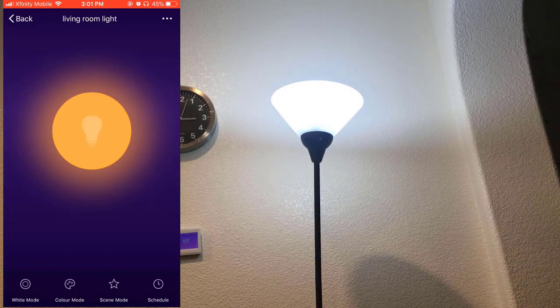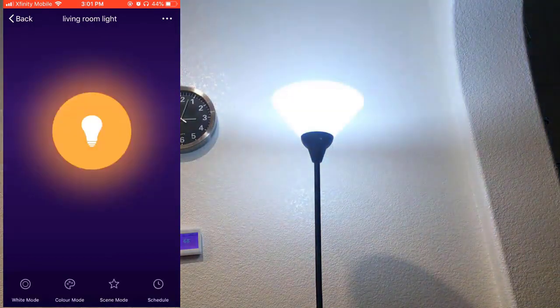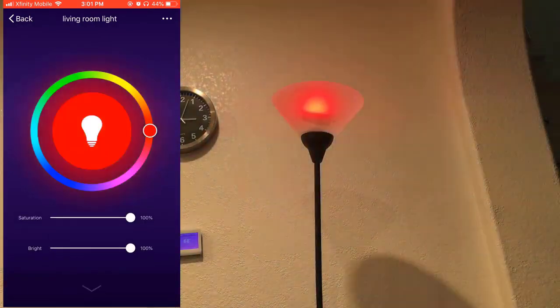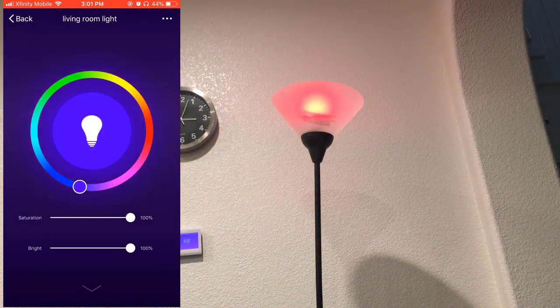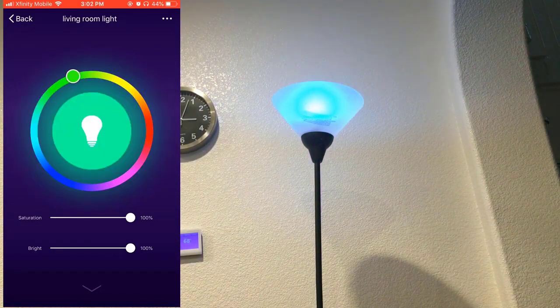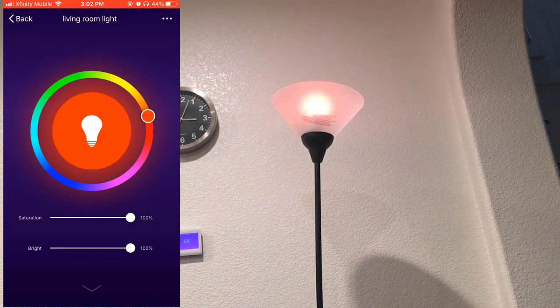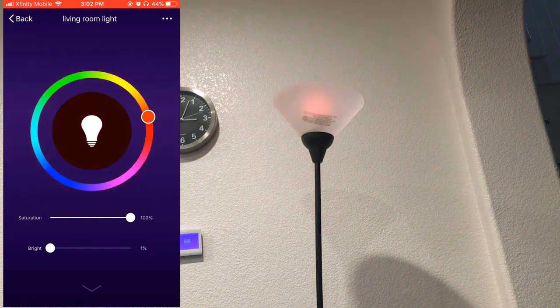I'm going to switch it off — tap on it and it switches off, tap again and it goes back on. It seems to have a color mode where you can select various colors. More description of course is available in the link on Amazon below.